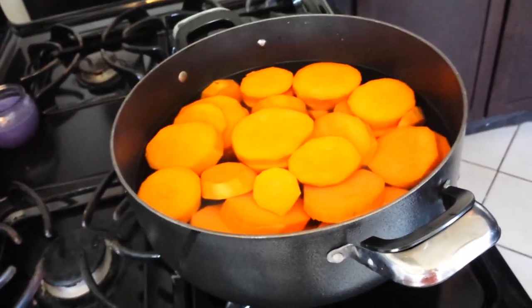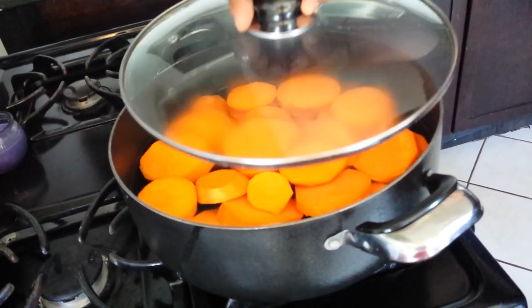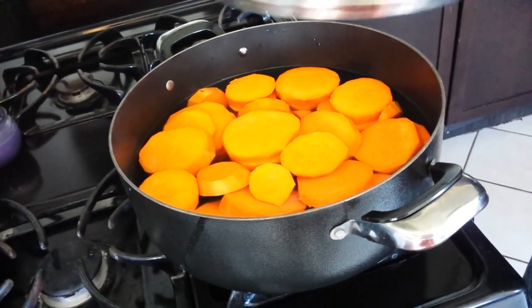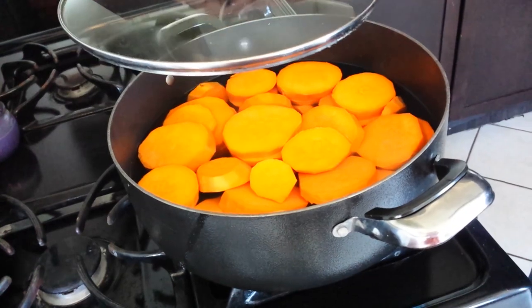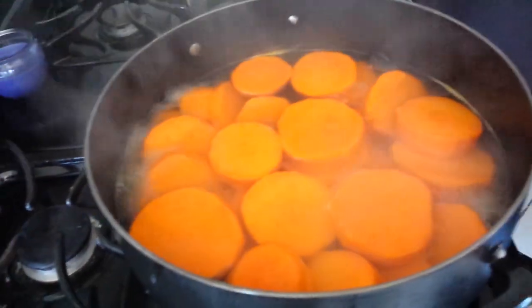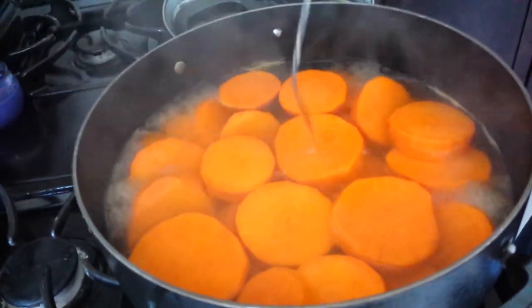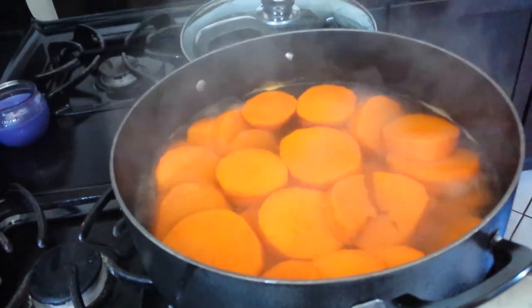First thing we're doing is cooking the yams right now — or sweet potatoes. Some people call it sweet potatoes, but the true name is garnet yams. Sweet potatoes are the white ones — they taste like they already have butter in them. Now I just want to see if they're done. Yes, they are done. This is what you want: the fork goes in and comes out with no problem — they're done.